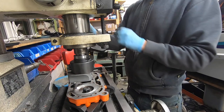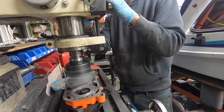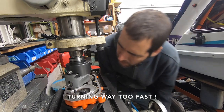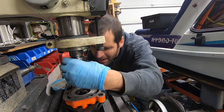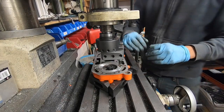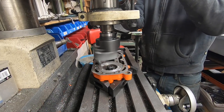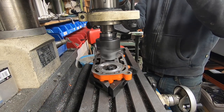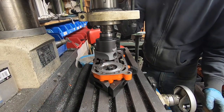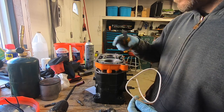I'm going to start the mill up, touch off on the piece and then dial in and set my zero. I have it slowed down to 350 RPM. I cut out the second o-ring groove off camera because it was the same as the first one.